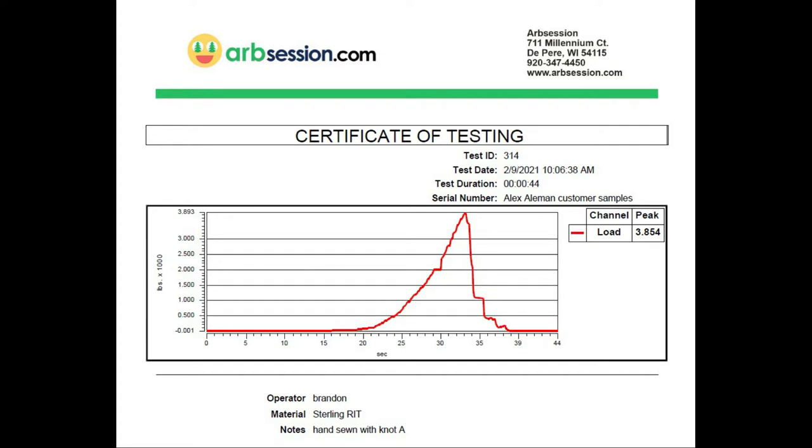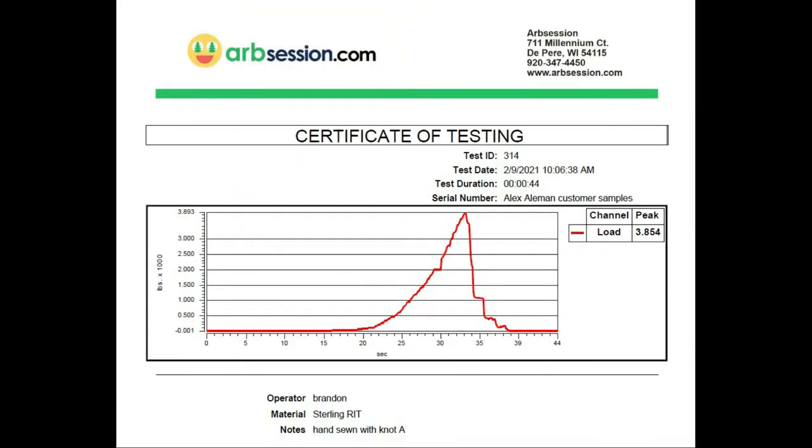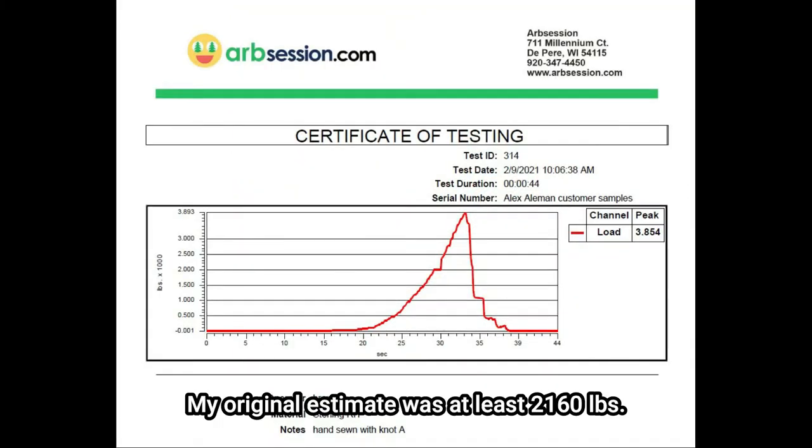The test results are in. Letter A — the sewing machine type of stitch that I hand sewed — broke at 3,854 pounds, but it broke at the knot. Both of my tests broke at the knot.